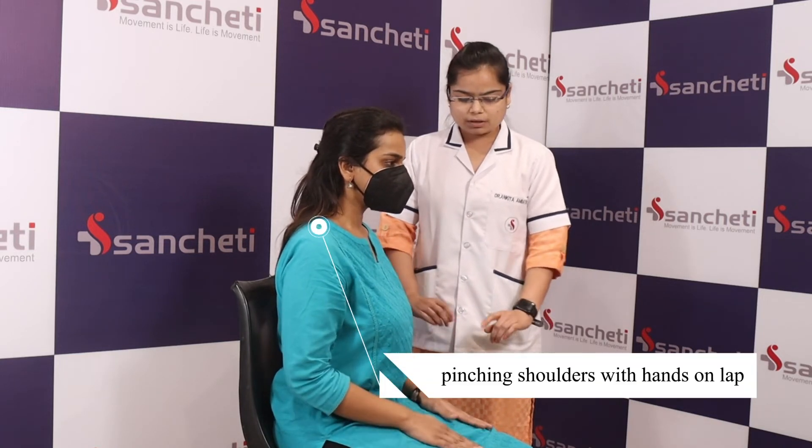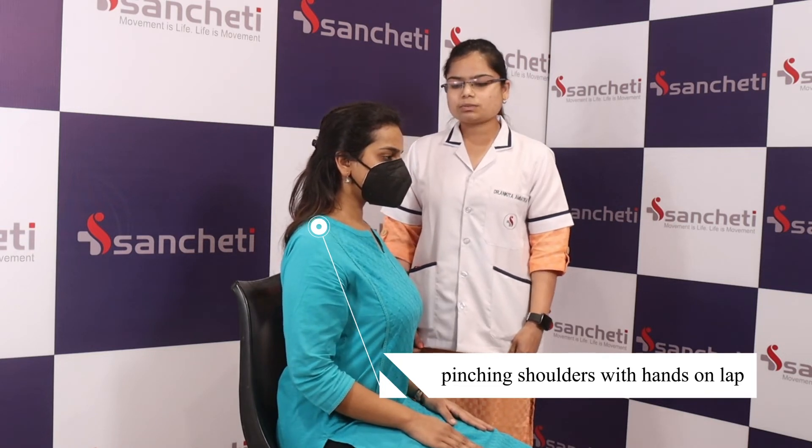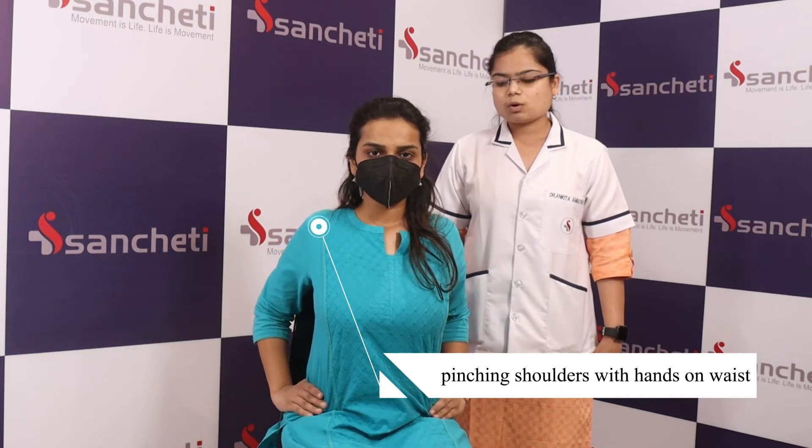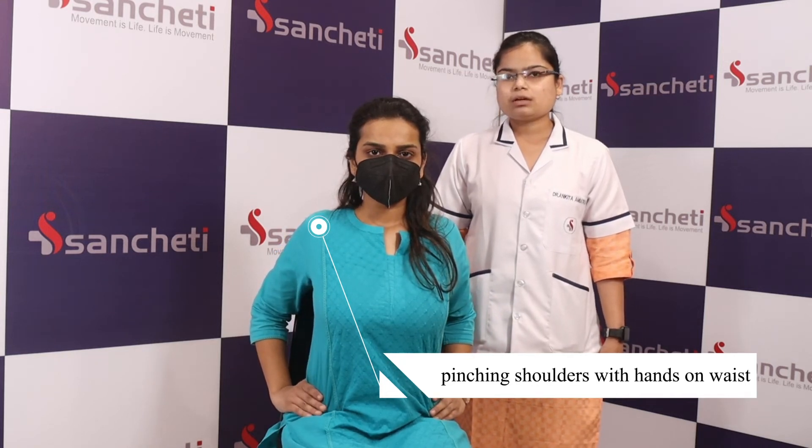For the third exercise, keep both hands on your lap. Now pinch your shoulders back and hold this position for five counts — one, two, three, four — and then try to take your elbows back. Hold this position for five counts — one, two, three, four, five.